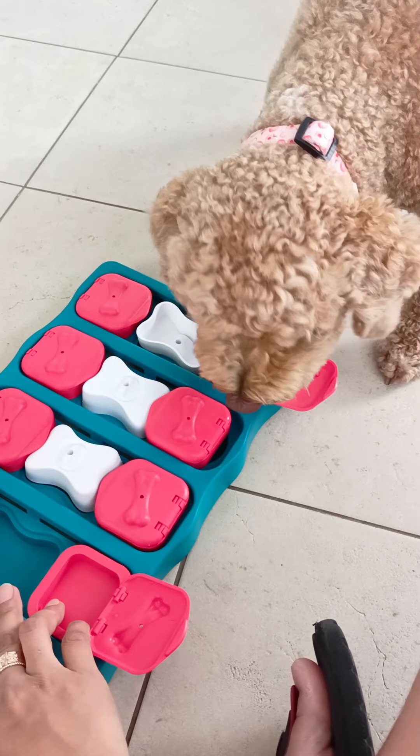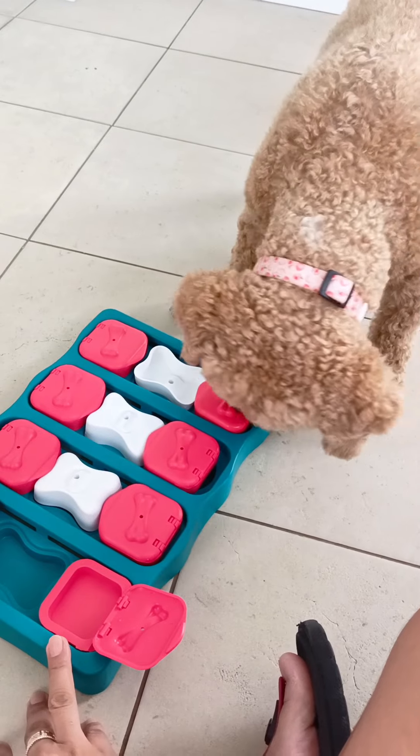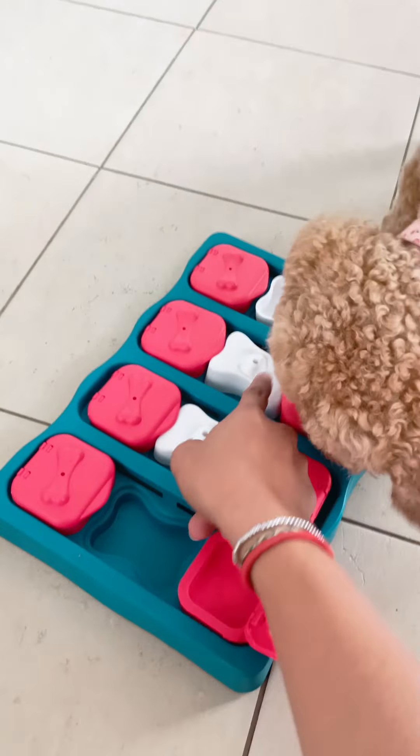Good job! Take some more, take out this one first. No, don't scratch.